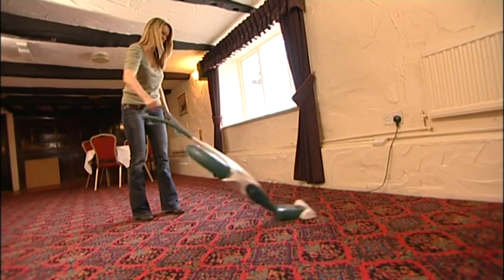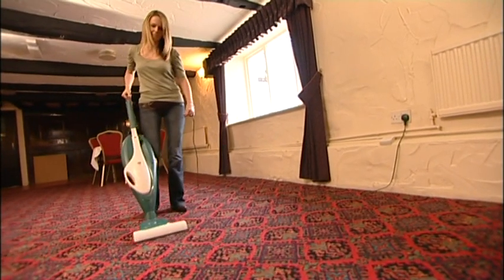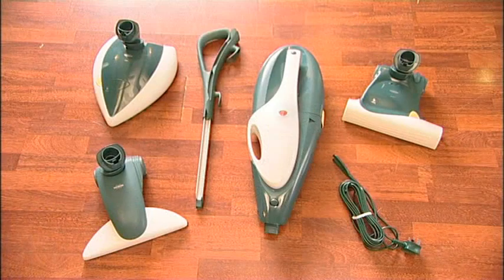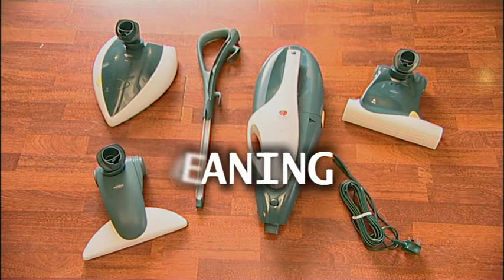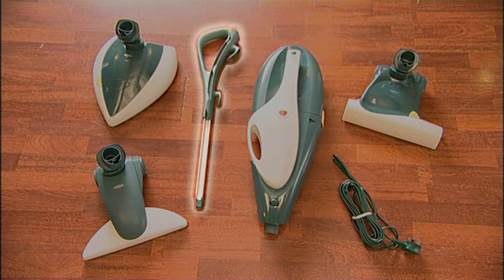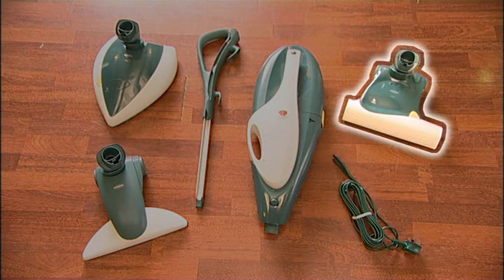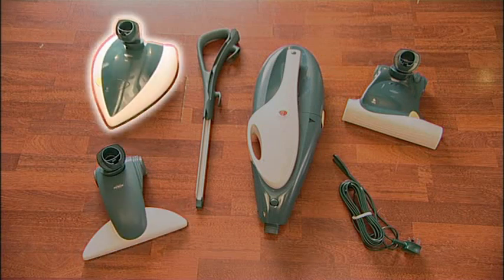Used correctly, the VK136 will give you many years of trouble-free service. For floor cleaning, the VK136 has the following parts: a motor body, a telescopic handle, a power cable and plug, the EB360 electronic brush for carpet cleaning, the HD35 for hard floor vacuum cleaning, and the Polylux PL515 for hard floor polishing.